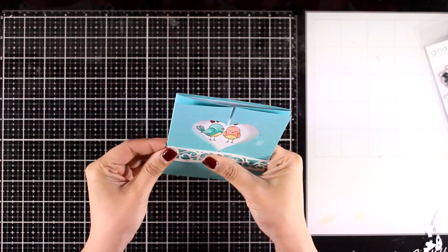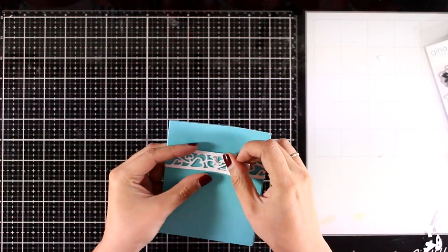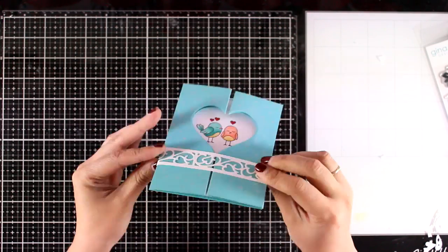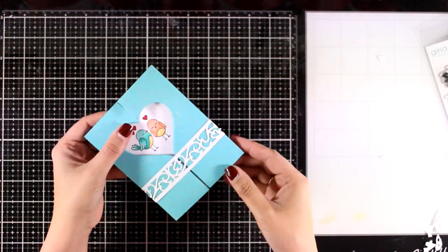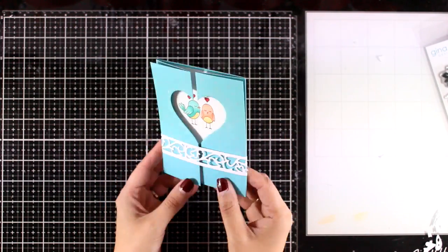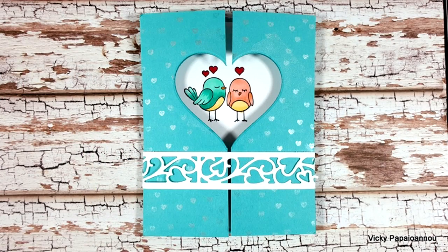I have some double-sided tape at the end of my band and as I stick it down I'll make sure that I don't make it too tight, otherwise it's going to be difficult for the recipient to slide it out and on again. So my card is ready — and here are some close-up photos.